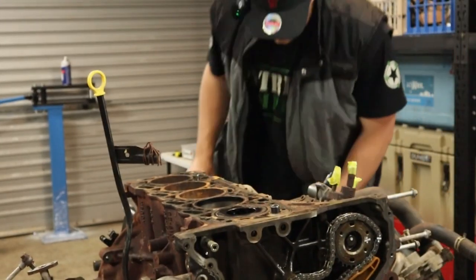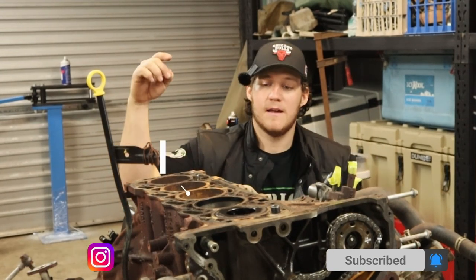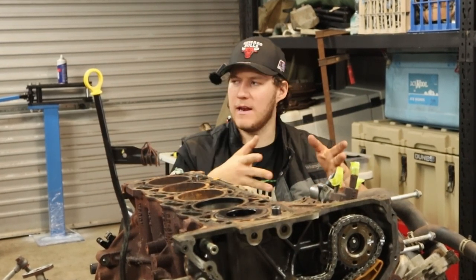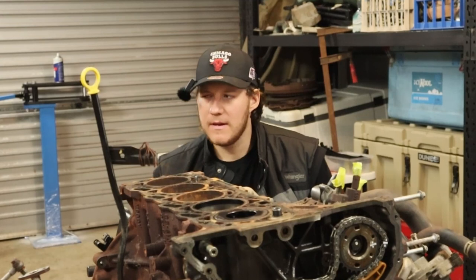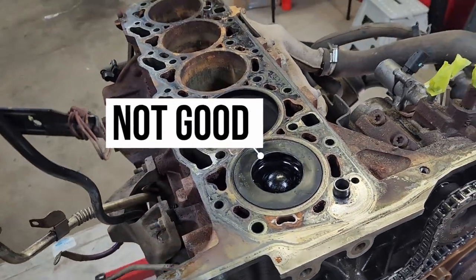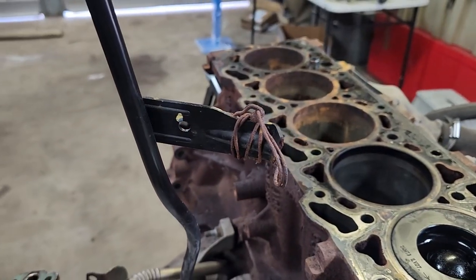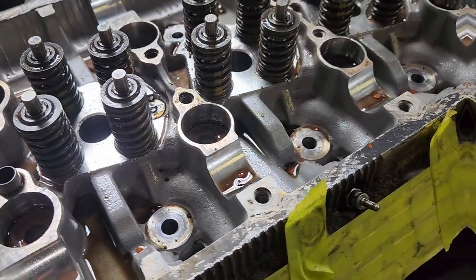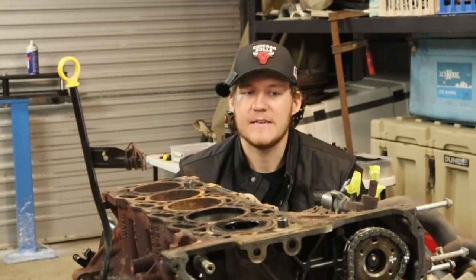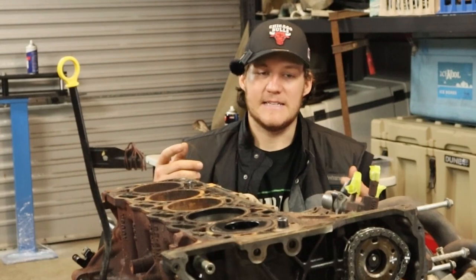This is the 3.2 litre P5 AT engine that comes out of Ford Rangers — I think from 2011 to 2022 from memory. Anyway, it's had better days. I already knew it was going to be bad but I didn't think it was going to be this bad. I don't know if I'm going to put this back in — it's pretty munted. This thing needs a full rebuild, and to rebuild one of these isn't overly expensive, but the problem is the other stuff that goes with it.